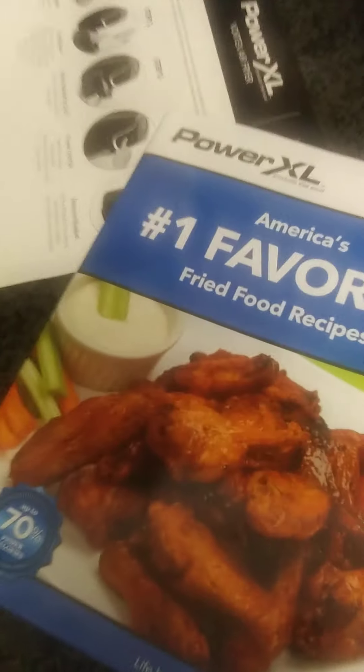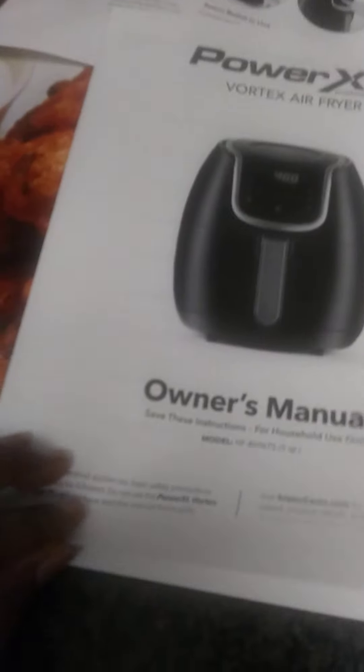I'm gonna go study my manual. Sometimes we try to just do it without reading the manual and skip a few steps, but it's always best to go through it. This is the cookbook — a little pamphlet with a few different recipes: fish sticks, garlic knots, hot wings. There's also a quick start guide and the owner's manual. I give it a definite thumbs up — I'm gonna go use it and see how it works. Alright guys, bye bye!